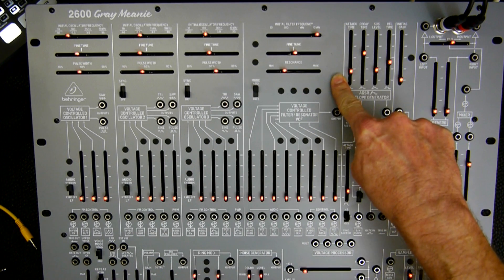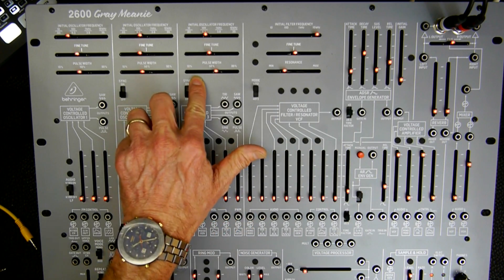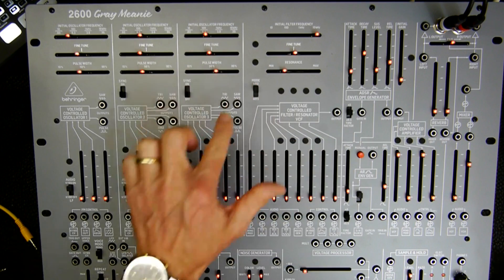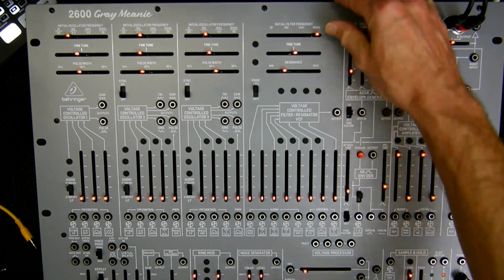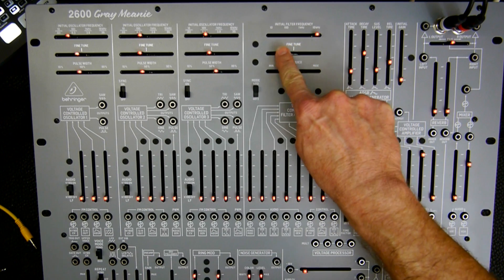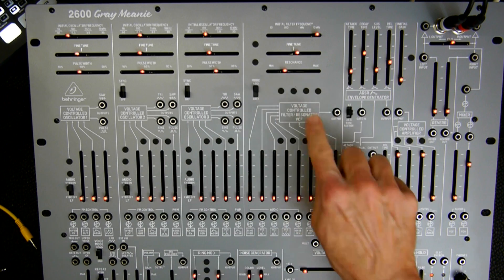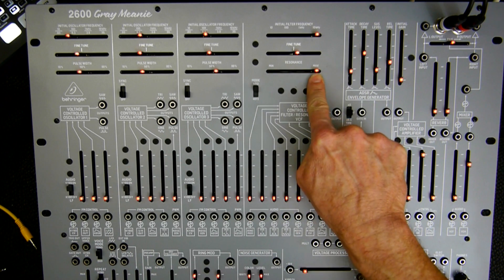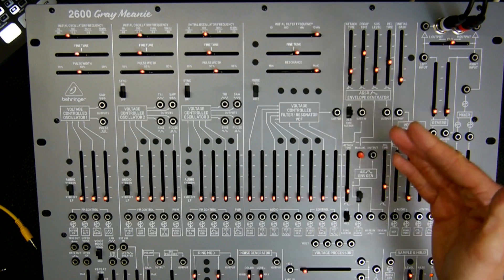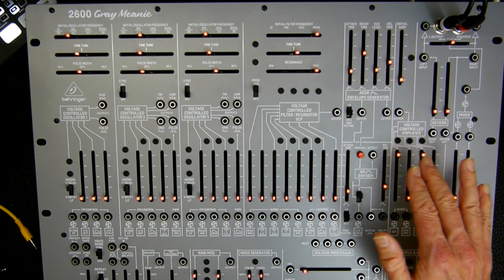When you look at the top section here, you notice that the layout is similar to the VCO section. We have a slider for the initial filter frequency — on other synthesizers this is called cutoff frequency. The upper slider here is a wide range, and then the fine-tune slider is a more narrow range for the filter frequency. Then here this slider is the resonance. When you turn the slider all the way to the right, you can put the filter into self-oscillating mode and thereby create a sine waveform, which is output by the VCF.